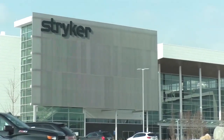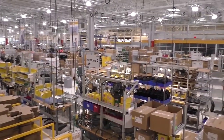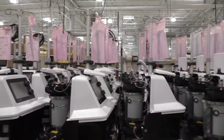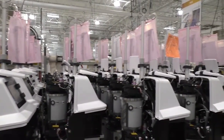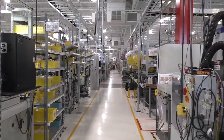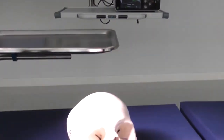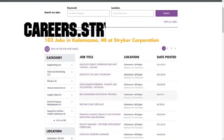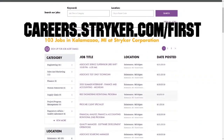We want to give a big shout out to our friends at Stryker for sponsoring this video. I just visited their global headquarters in Kalamazoo, Michigan, and wow, this leading medical manufacturer has state-of-the-art workplaces, provides top pay, and even has a housing stipend for their interns. Learn more about how Stryker supports their employees who are in FIRST by going to careers.stryker.com/first.